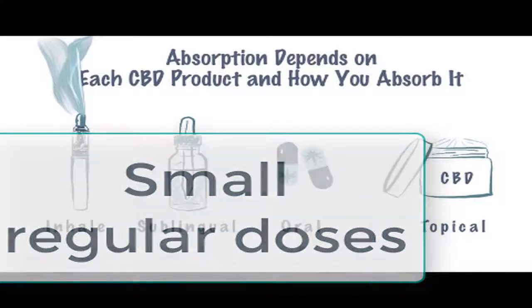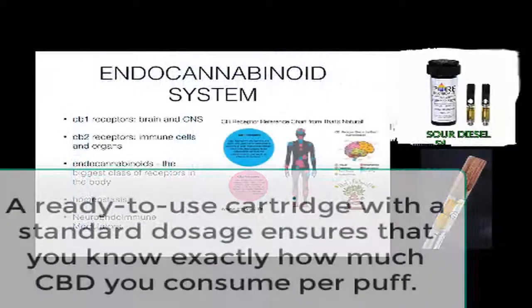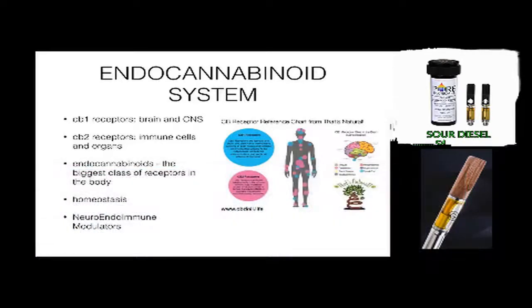Grind your cannabis. Once you have inspected your cannabis and decided that it is suitable for vaporization, you must grind it. Grinding your cannabis helps to increase the surface area, which allows the heat of your vaporizer to penetrate the plant material better, producing a thick, tasty vapor. When vaporizing dry herbs, you must ensure that your material is evenly and neatly ground.